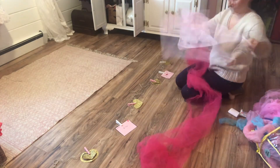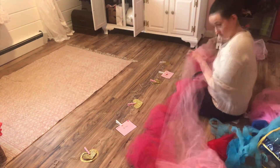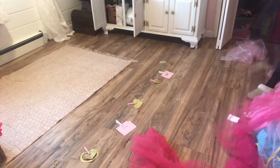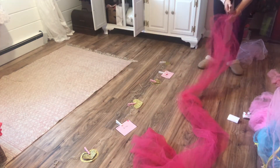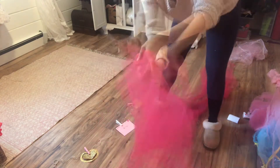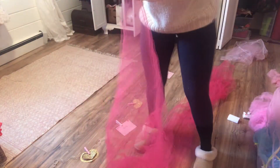I did decide to go ahead and use my twinkle lights because I came up with the idea to cover them up with pink tulle. It ended up being like a 13-year-old girl's dream Valentine decoration. Probably not going to do it again.